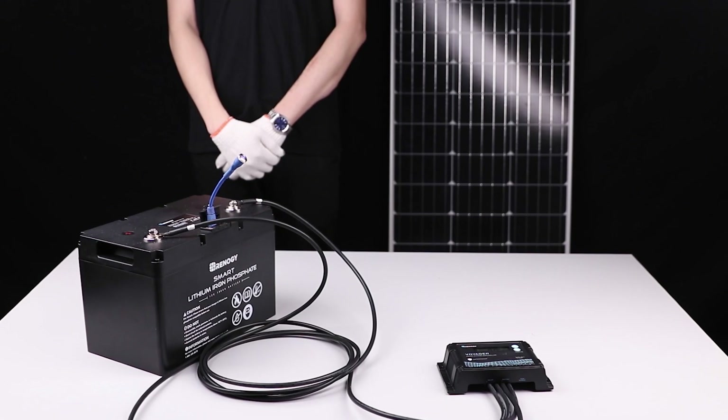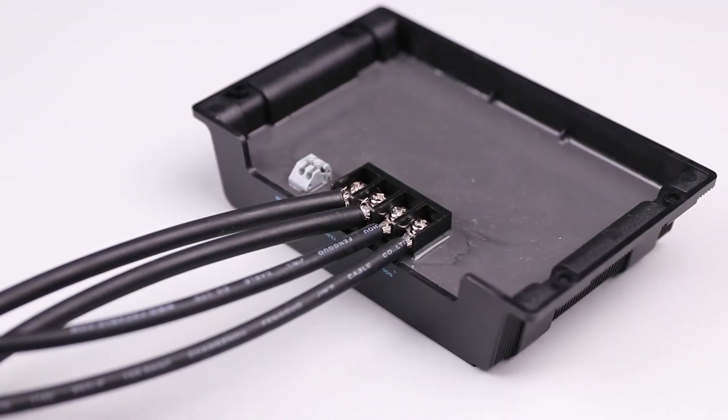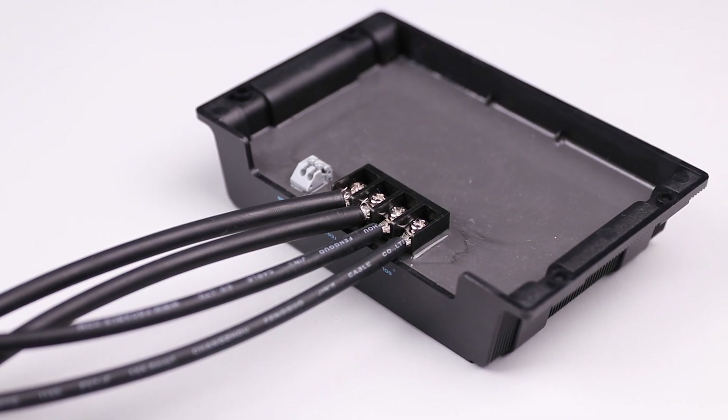I hope this video has helped you familiarize yourself with our new edition Voyager charge controller. For any other questions regarding the unit please give our support team a call. You can find our contact information below. Thank you for your purchase and have a wonderful day.